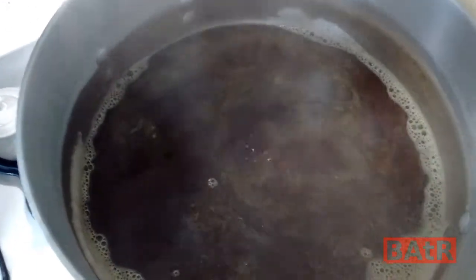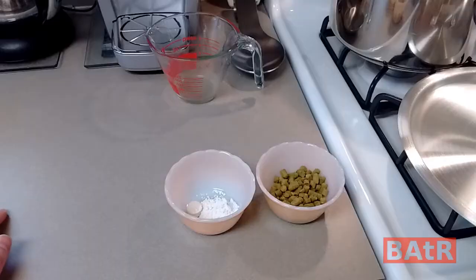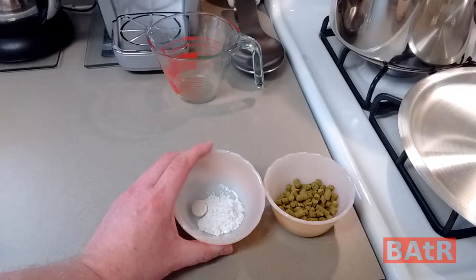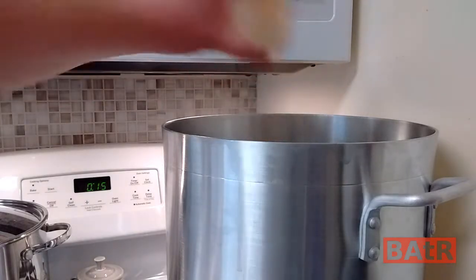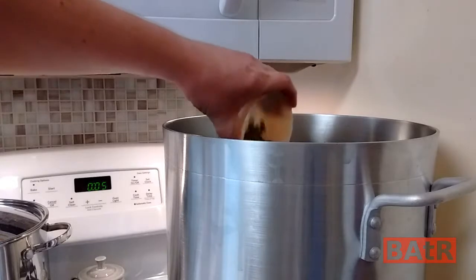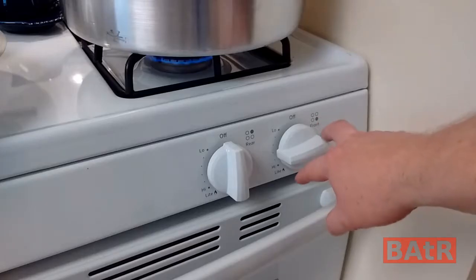Just about two minutes into the boil and our hot break has subsided a great deal, so we're good to go. Just about down to 15 minutes, we're going to throw in half an ounce of Citra and half an ounce of Cascade, and a teaspoon of Gypsum and a Whirlfloc tablet. With five minutes left, we're going to throw in another half an ounce of Cascade. Our 60-minute boil time is up — time to turn off your burner and put your lid on.